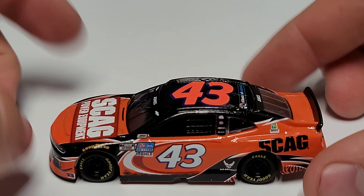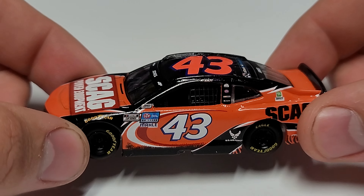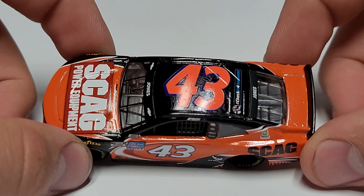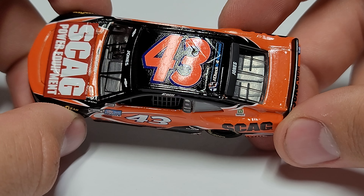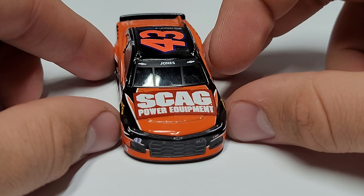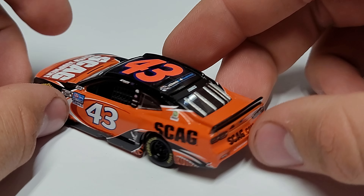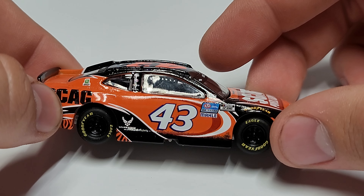Here it is out of the box already. First thing off the bat you can see we got the famous Petty swooshes, and we also have some black swirling around the back. On the roof we have a black roof with an orange number. Going to the front here, you can see we got Skag Power Equipment on the hood, and Jones on the front and rear window.